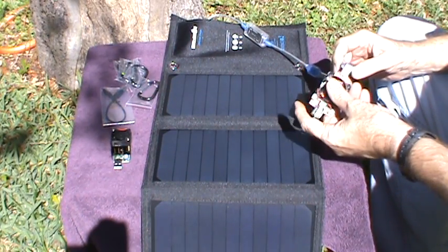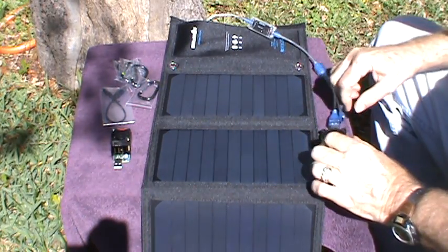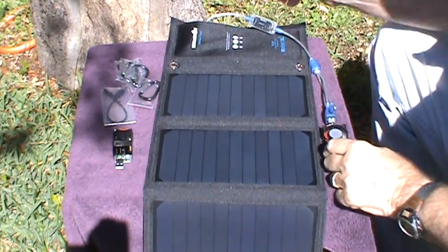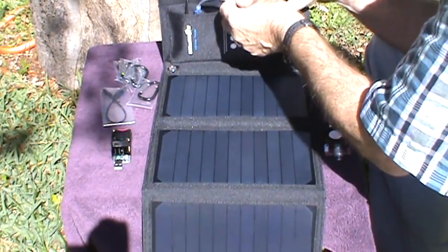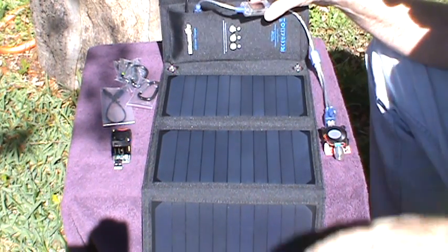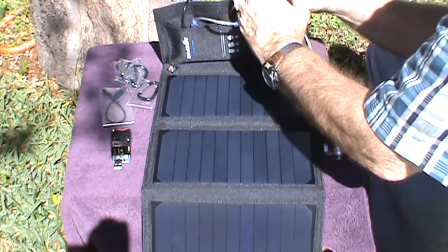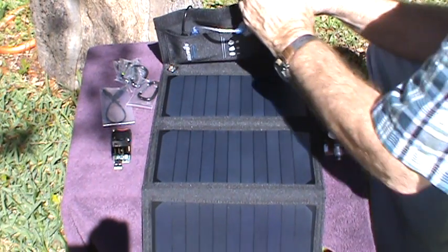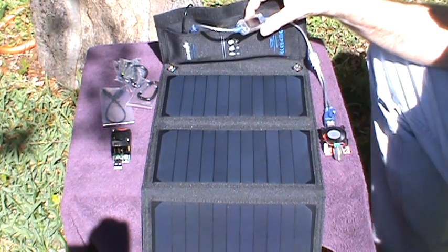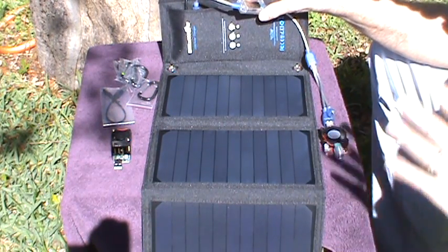This is a variable load so I can adjust it. The fan has come on — this one's fan runs all the time as long as you have enough voltage. We're at 5 volts and drawing 0.9 amps. I can adjust this — now we're getting approximately 1.4 amps at 5 volts, so this side is giving me about 1.5 amps at 5 volts.